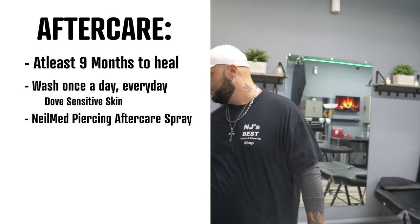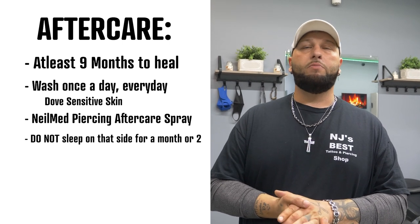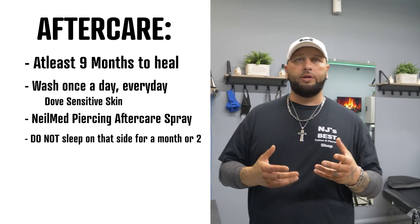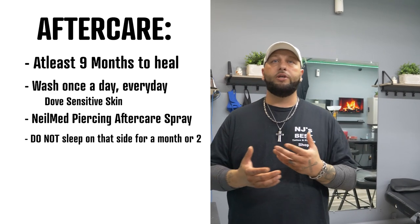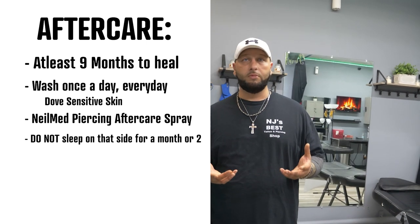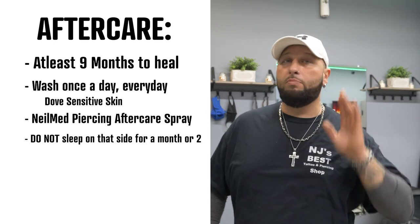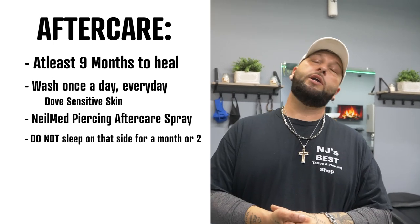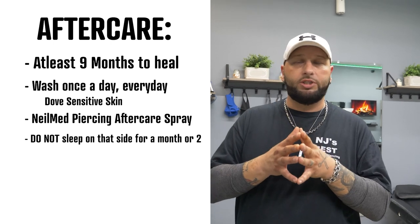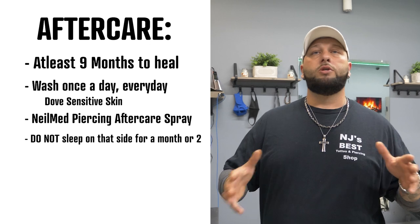You also cannot sleep on this side for at least a month or two — you can't put any kind of pressure on this piercing. If you do, your ear is going to swell up. You need to let people understand that cartilage lacks blood flow, and blood flow is needed to heal a piercing. If you sleep on that side, you're cutting off the circulation. When you get up and take the pressure off, all the blood rushes to that area very quickly because it hasn't had blood flow, and it swells up.